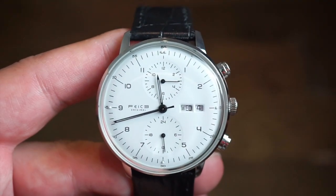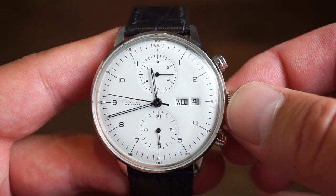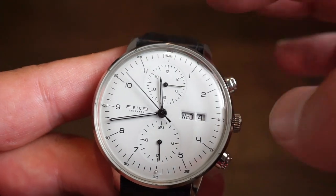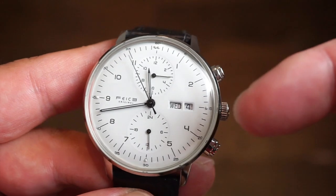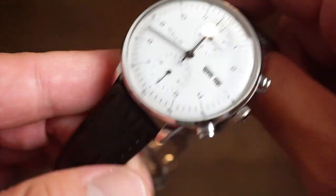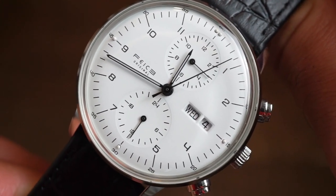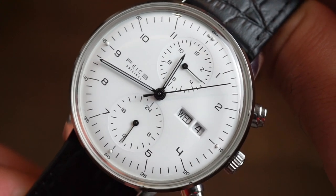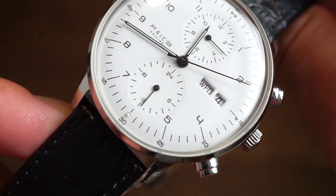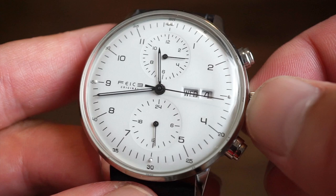Getting to the dial, you get this nice white dial with black printed Bauhaus numerals, and the Feest logo over at the nine o'clock position. There are slight loom pips at the 12, 9, 3 — basically 12, 3, 6, 9 — and loom on the hands as well. You can definitely see a little bit at night. There is a smooth sweeping seconds hand, a 12-hour sub-dial at 12 o'clock, and a 24-hour sub-dial down at 6 o'clock, with nice cutouts for the day and the date.